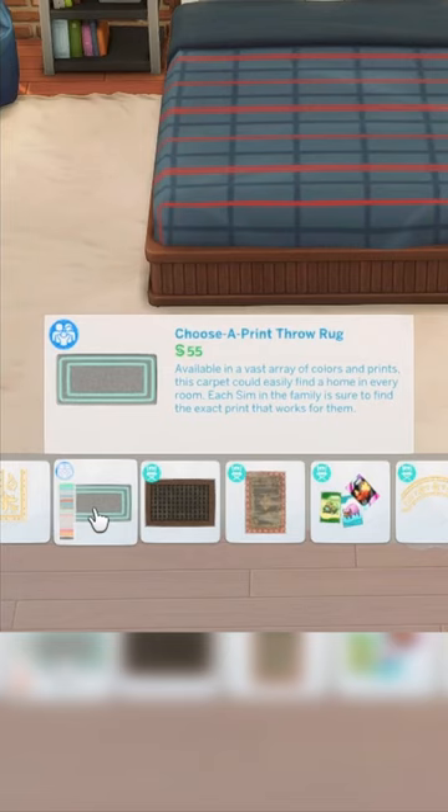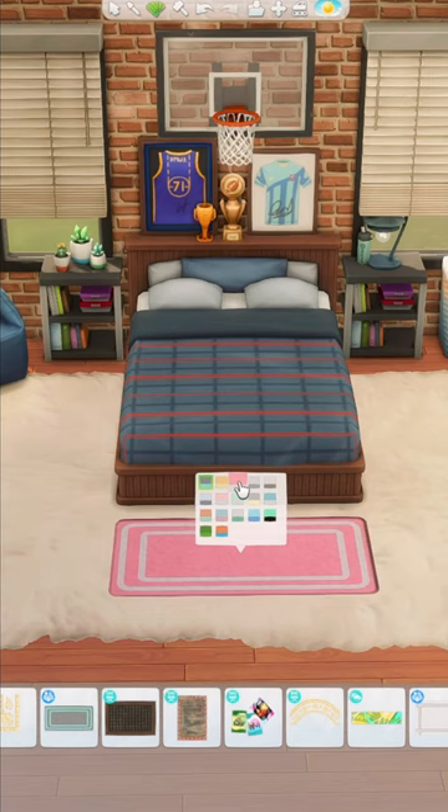This little rug from the Parenthood Game Pack is probably one that you use all of the time. The first swatch is this gray color with a little bit of green and it's not the most eye-catching item, but there are some good swatches immediately afterwards.